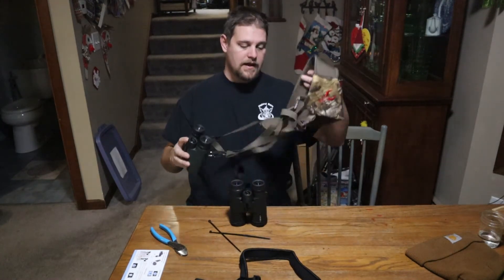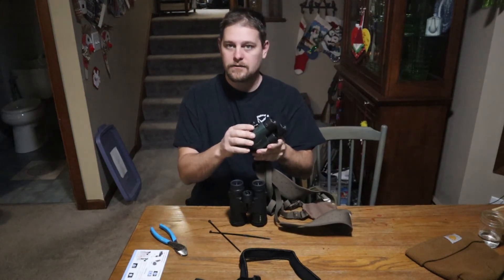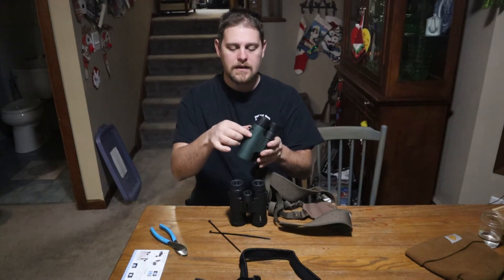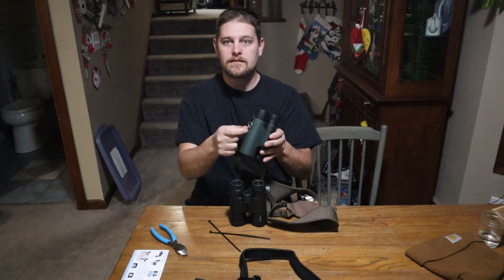This is my set of binoculars. I have the harness style here, and the key to it is a zip tie. So I got a key ring, a split ring, and I zip tie that, and then you can take it off. You just have that on there.